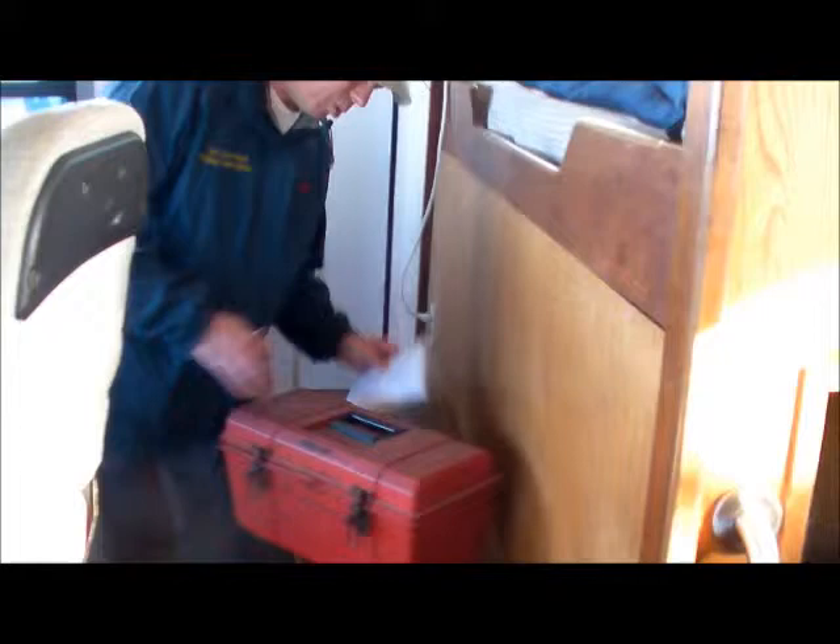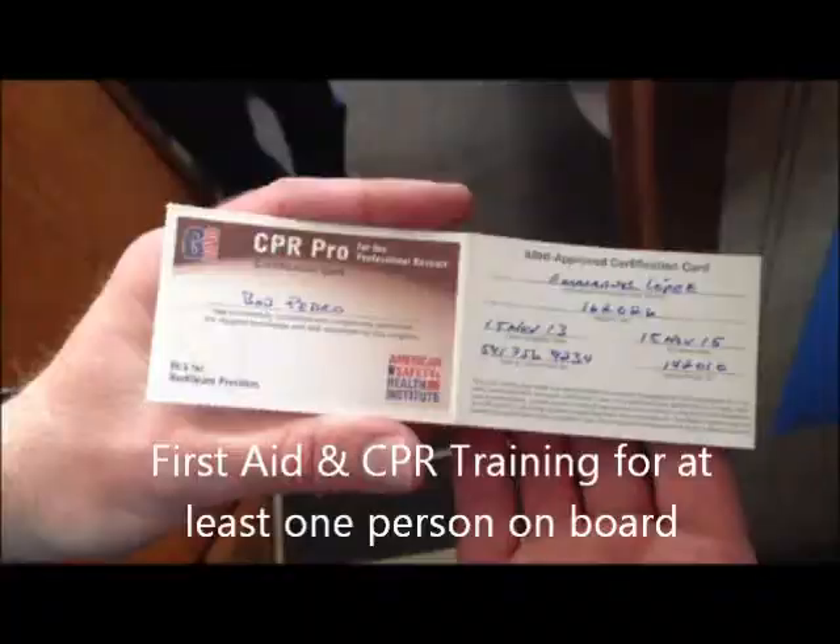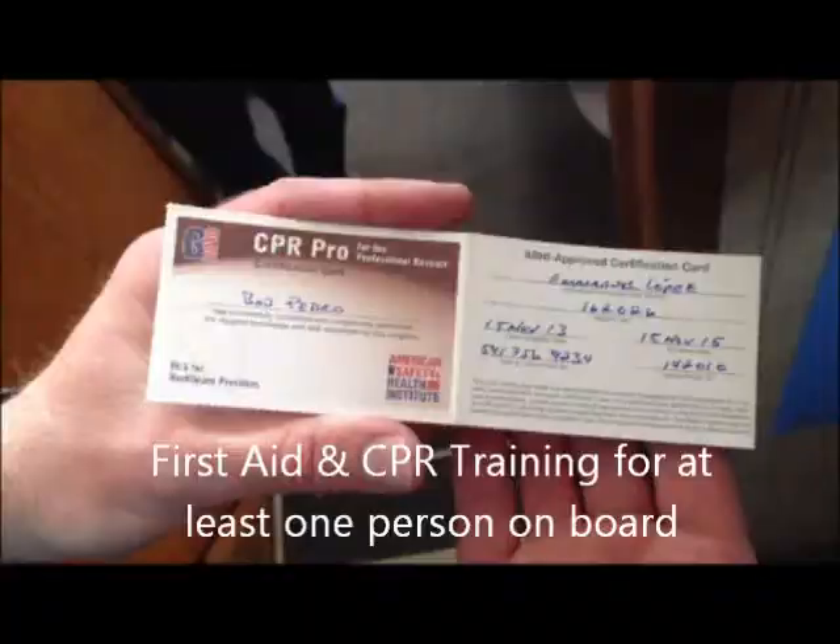Along with that, if you have more than two persons on board, you would be expected to have proof of first aid and CPR training. That will be in the form of a card or certificate or something of that effect.